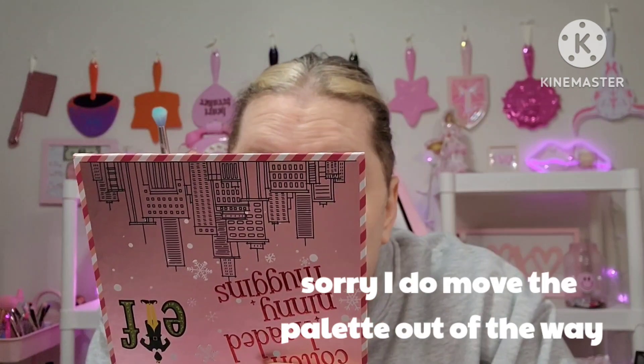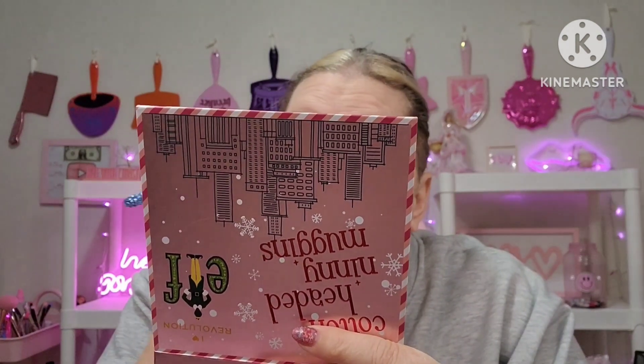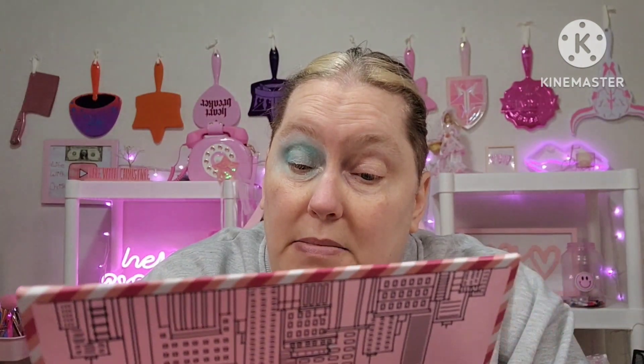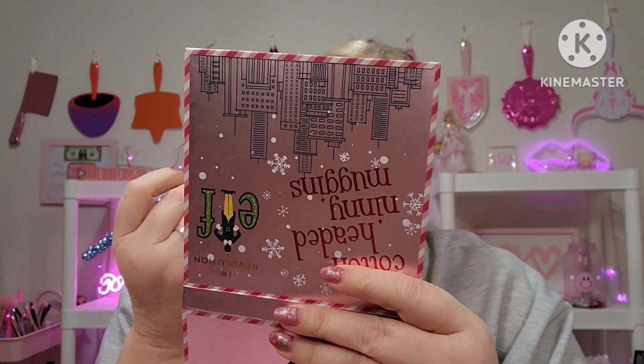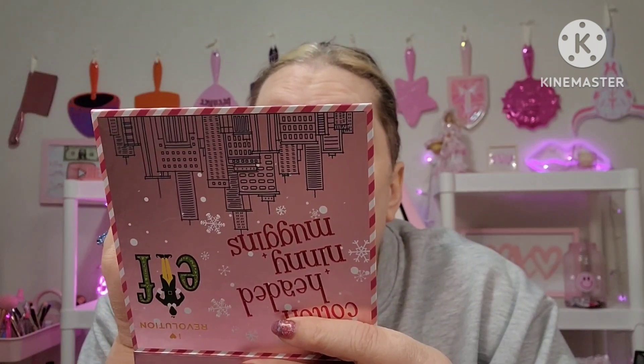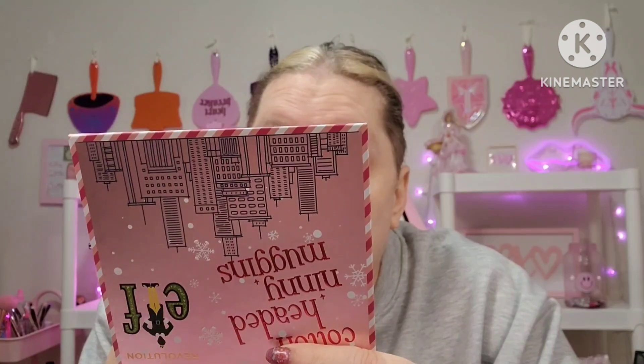I'm going to put this light green that we were talking about. What the heck? Okay, I'm just going to pat this in. Just like that. Okay, it's showing up a little bit better on the eyelid. I'm not blending it, I'm just patting it on. Okay, that's better than what I thought. All right, let's go ahead and blend this a little bit, and I'm just going to take it up as far as I can.